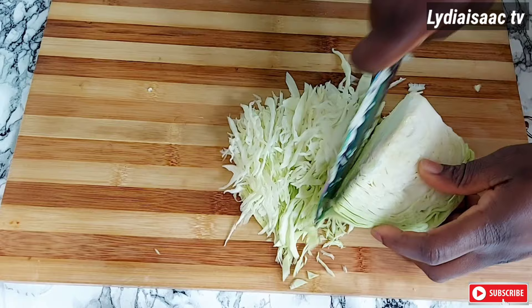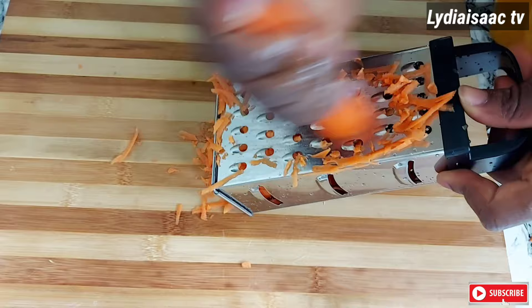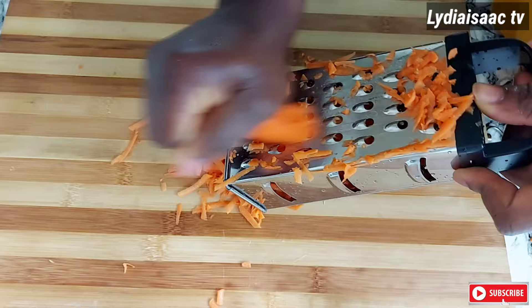Now I'll go ahead and start chopping my already washed and cleaned cabbage. When I'm done slicing the cabbage I'll transfer it into a clean bowl, then use my food grater to grate my carrots and set those aside in a bowl as well.